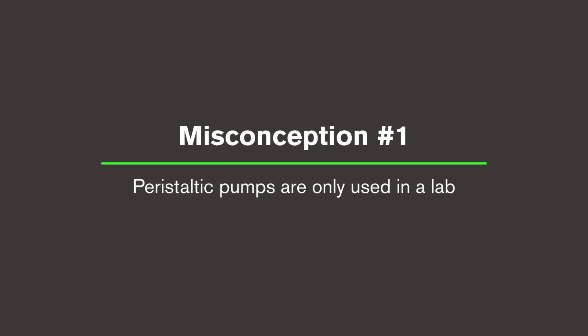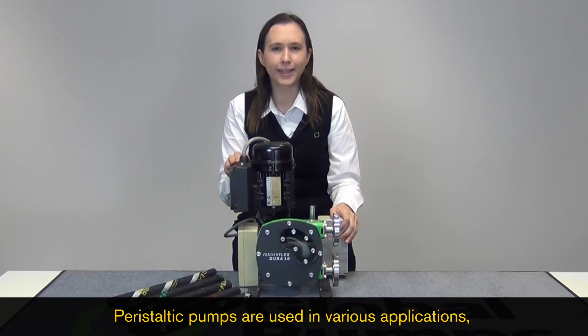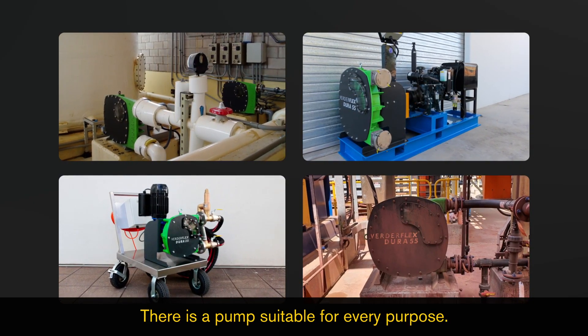Misconception one: Peristaltic pumps are only used in the lab. In fact, peristaltic pumps are used in various applications from pharmaceutical to heavy mining. There is a pump suitable for every purpose.